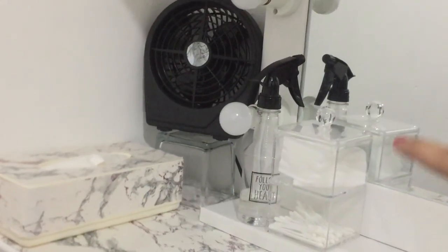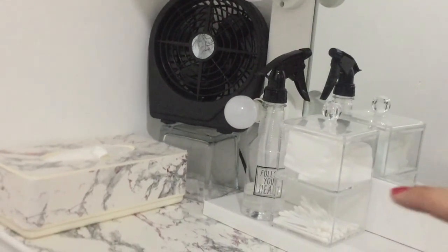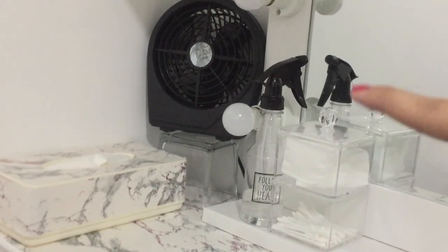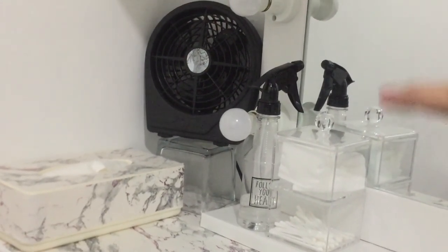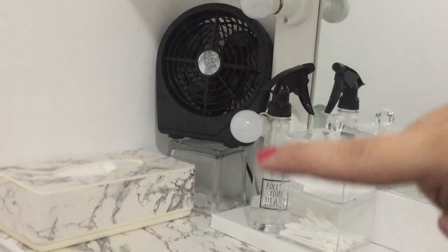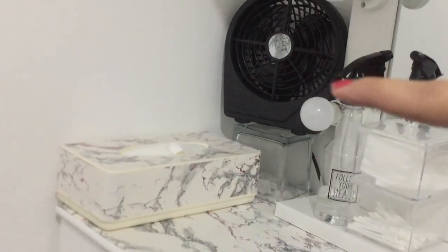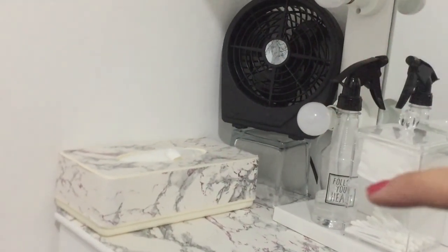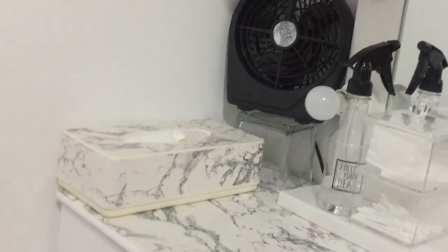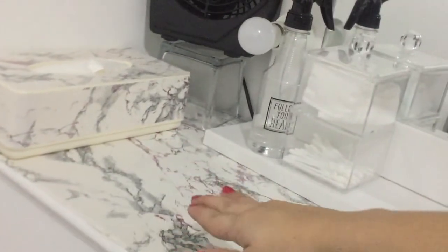Tapos ito lagayin lang ng cotton pads, tapos ito yung alcohol ko — nilagay ko siya sa isang spray bottle kasi gusto ko yung black and white aesthetic. Tapos may maliit akong electric fan, at yung tissue holder nabili ko sa Daiso Soap, nilagyan ko na lang ng sticker.